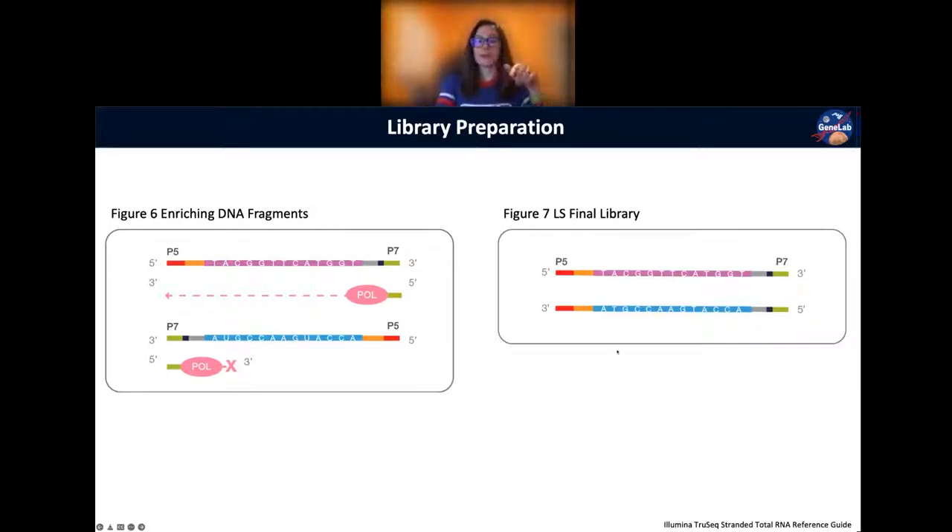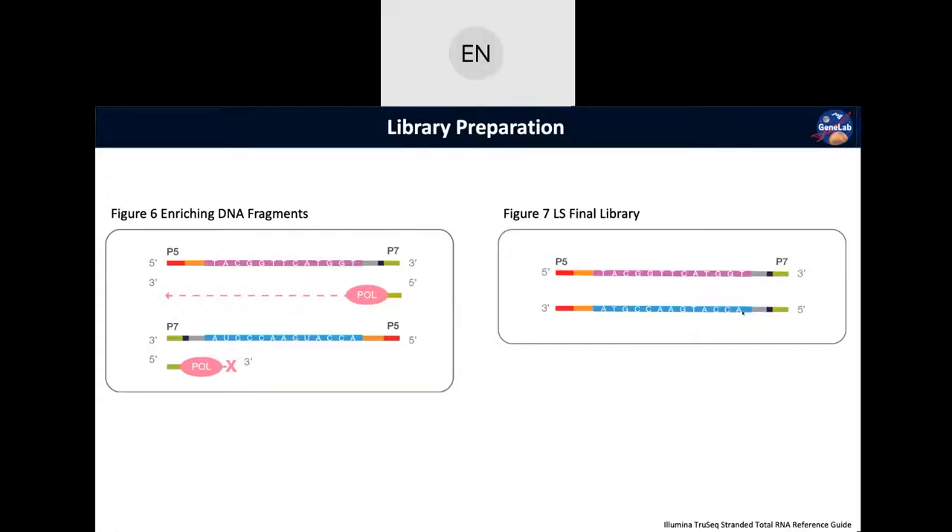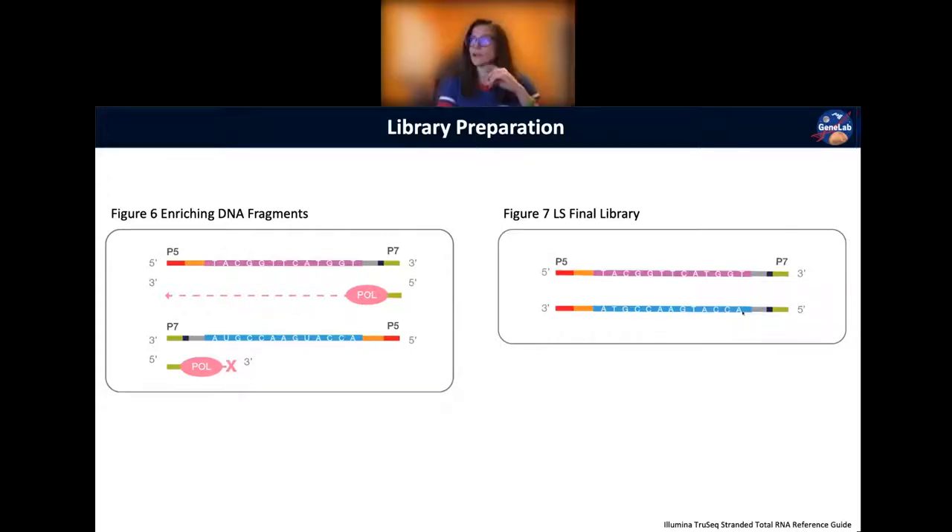The other thing is if you go too small — say you're doing paired-end 150 but your insert is only 100 base pairs — when you sequence 150 base pairs in that direction you're actually going to sequence 50 base pairs into your adapter. We'll see that when we look at the quality of our libraries.